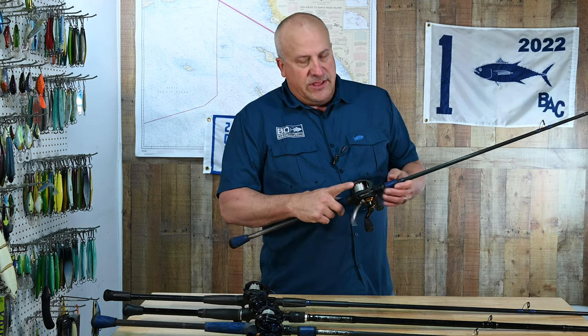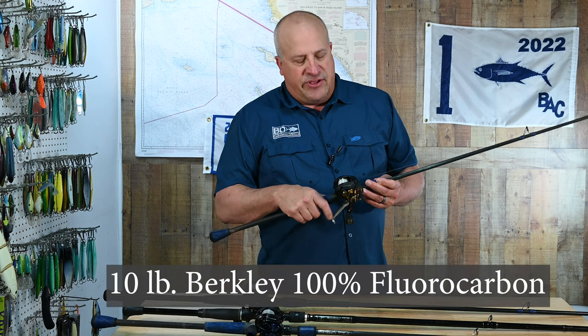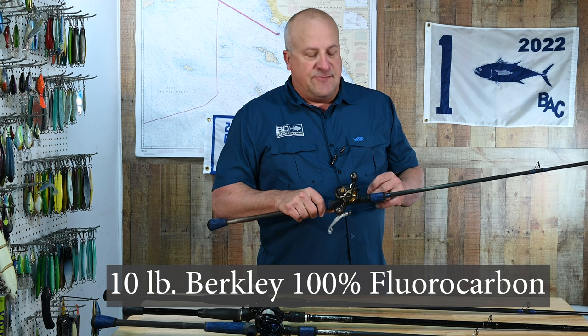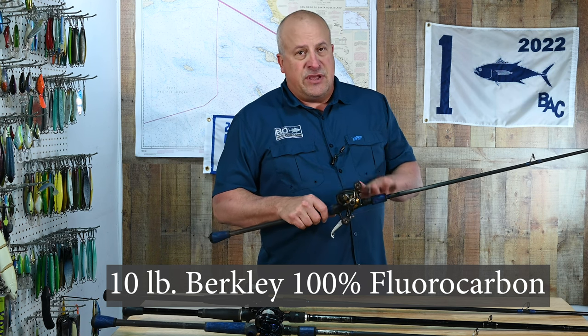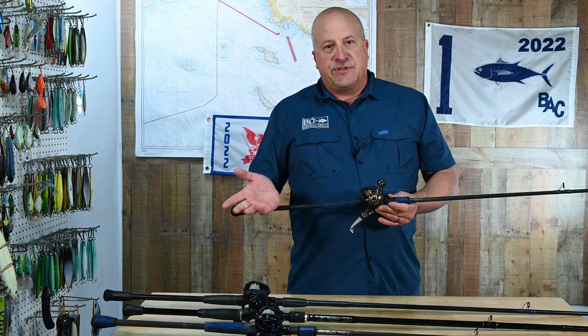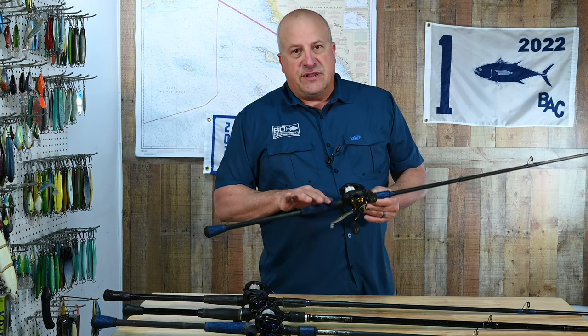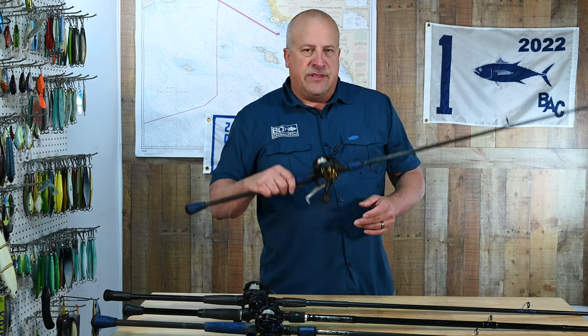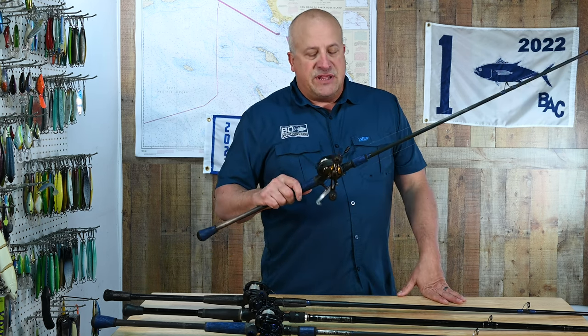The Penn Fathom 200 reel is full of 10-pound fluorocarbon line. There are two instances in my inshore arsenal where I use 100% fluorocarbon line as opposed to Spectra, and they're both fished on this rod and reel — in the bay with 10-pound, and outside of the bay with 15-pound. This is a rod that gets a tremendous amount of use.